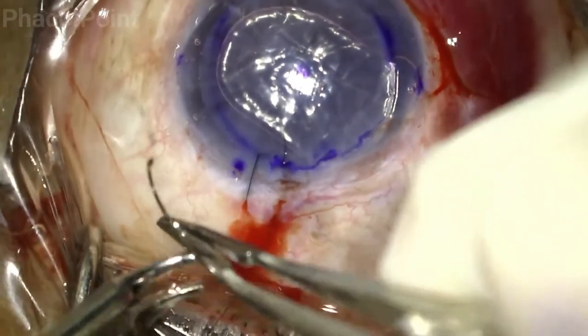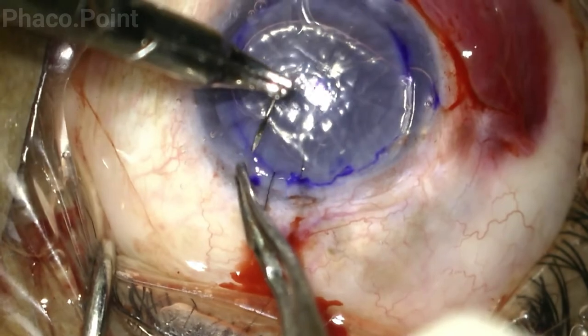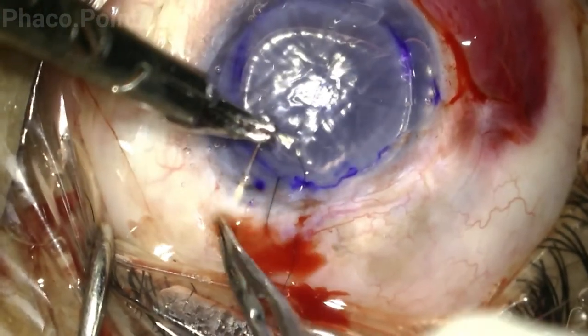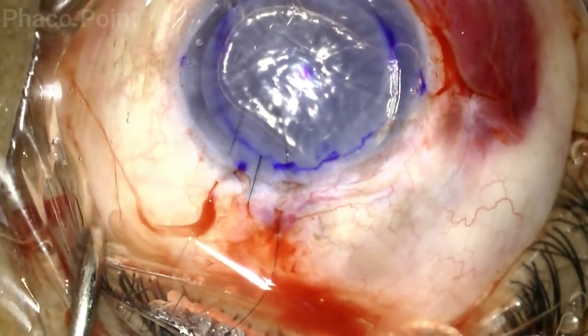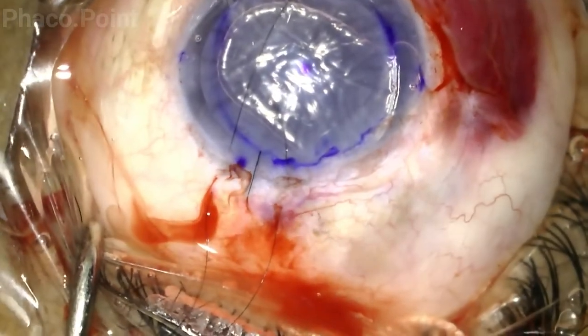The suture is cut, the needle is re-grasped in a similar manner, and another suture is taken next to the pre-existing suture. You need to ensure that a similar length from the limbus to both the scleral end and the corneal end of the suture is maintained.